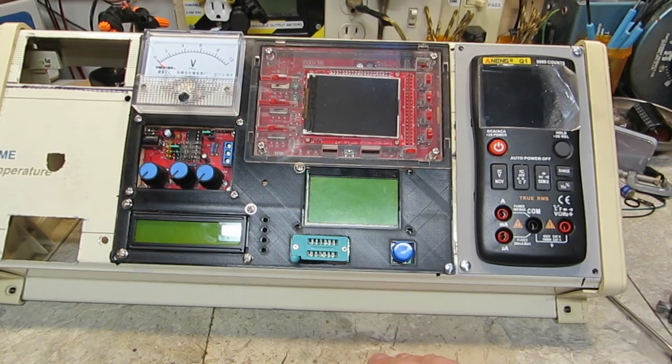Everything does work like it should, and I'm very, very pleased with how it turned out. Like I said, I think I deserve a little break now.